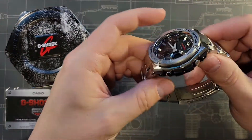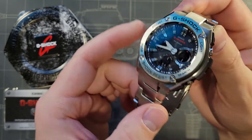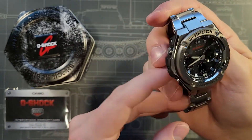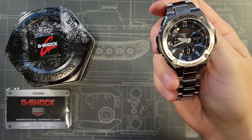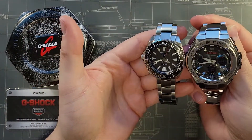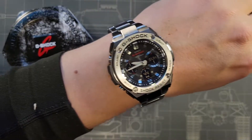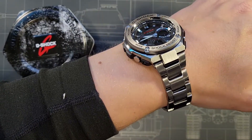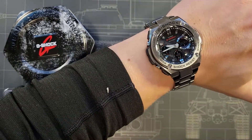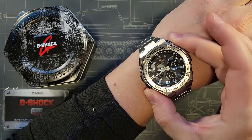At 59 millimeters it's really a gigantic watch, and that works because it's a G-Shock — not something you're probably going to wear with a suit. Let me just show you how big this watch is next to my already large Seiko Samurai. I have just under an 8-inch wrist and this is about as big a watch as I will wear, so that's something to keep in mind. If you have a smaller wrist, this is going to look massive.